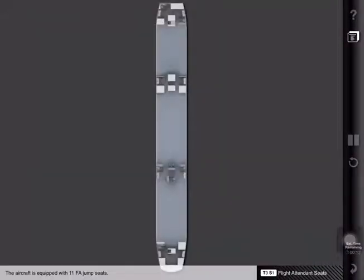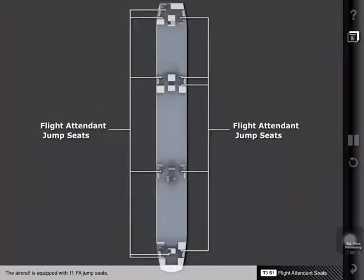The aircraft is equipped with 11 flight attendant jump seats. All flight attendant jump seats are equipped with safety harnesses and are able to fold flat against the wall or bulkhead.